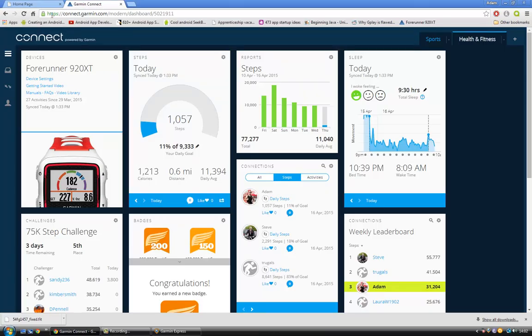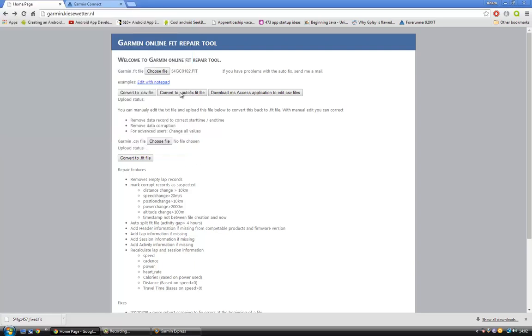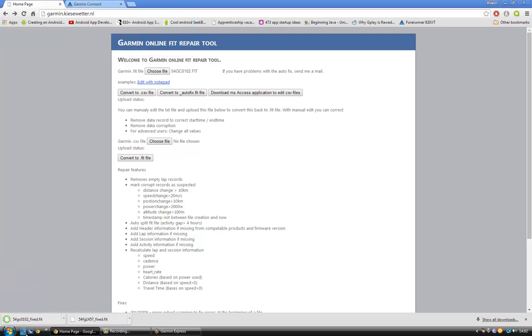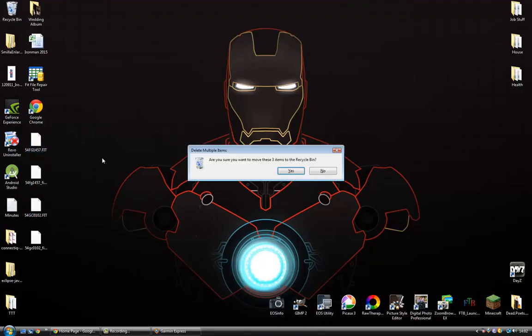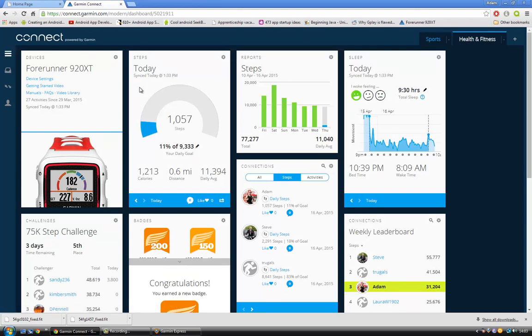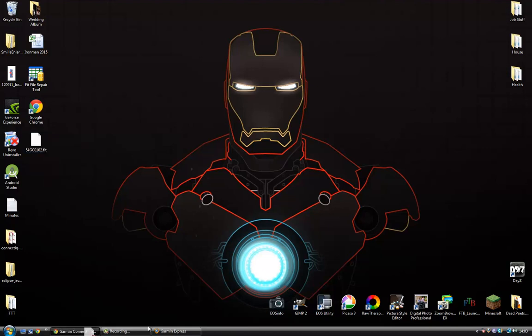Copy and paste it out. Go onto this website here, choose the file, and click Open. Click 'Convert to autofix file' — same again — and save it. Now the only difference is this new fixed file won't be able to upload to Garmin Connect through the activity import. What you need to do is rename it — get rid of the underscore fixed part and turn these to caps. I don't know if that actually matters or not.